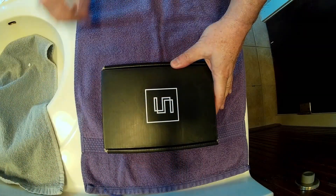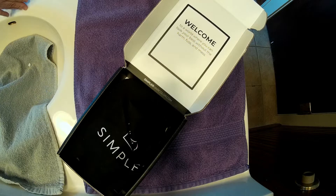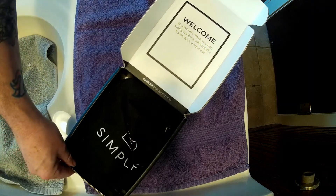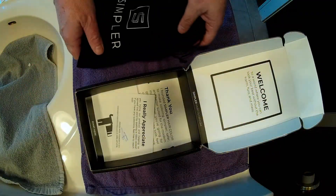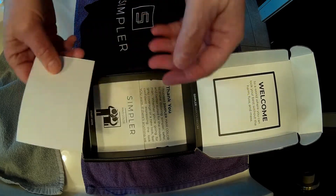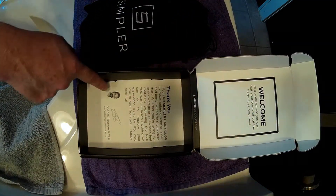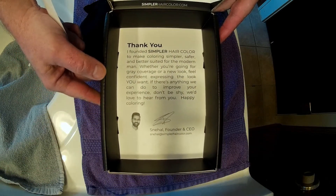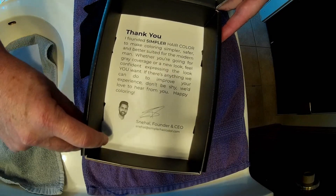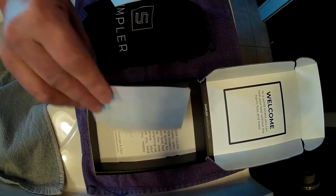There's our box — let's open it up and see what we got. First, there's a nice little welcome message that says 'to a world where you can look your best without the harm, fuss, and mess.' Pretty cool. It comes in a nice little bag, which is also cool. There's some paperwork with the instructions and a little thank-you message from the founder. These people contacted me and asked if I would like to review this stuff, which I am doing — I think because of the video I made before on the other product.